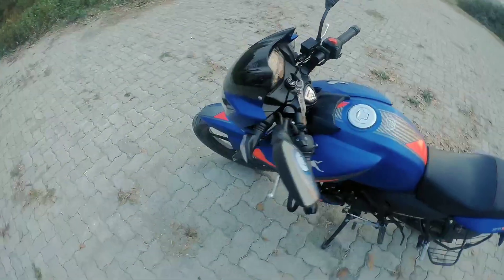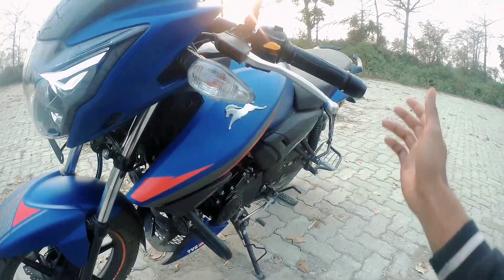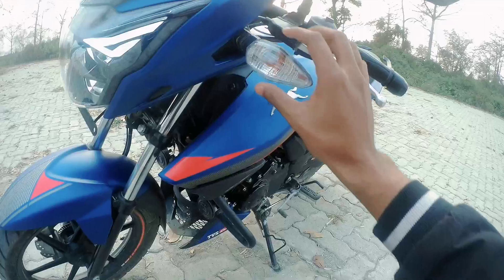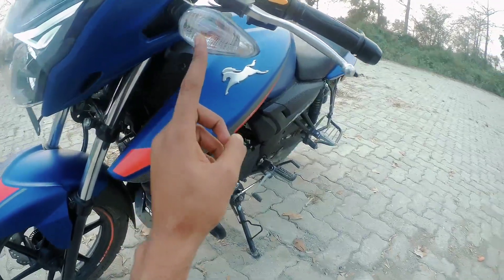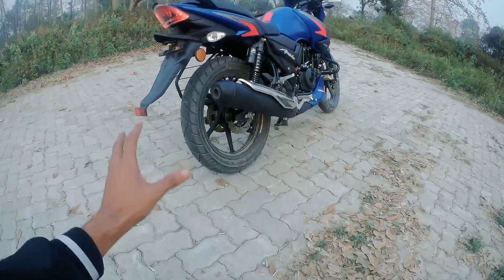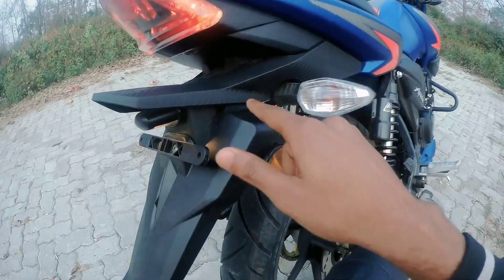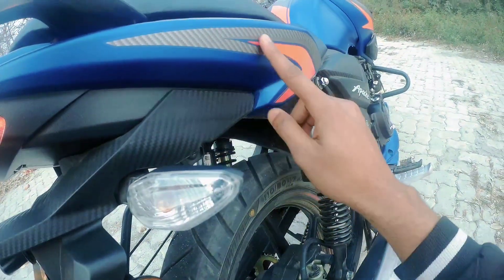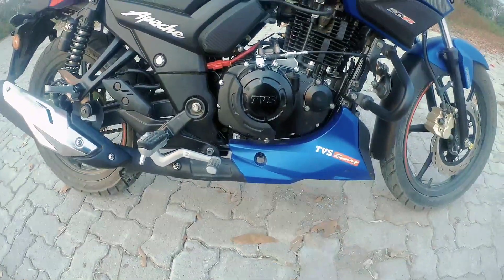The next changes are the indicators. In the back of the model you can see the indicator changes. The carbon finish is not actual carbon but the finishing is given, and carbon stickering is applied. Here it is written RTR 160 or Apache, and here is TVS Racing.